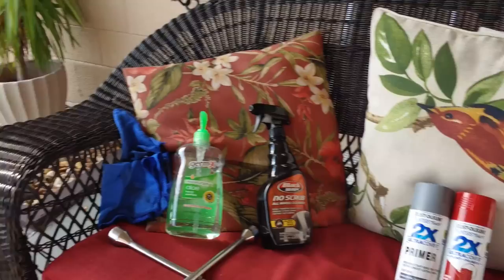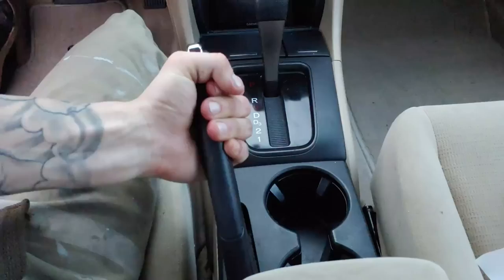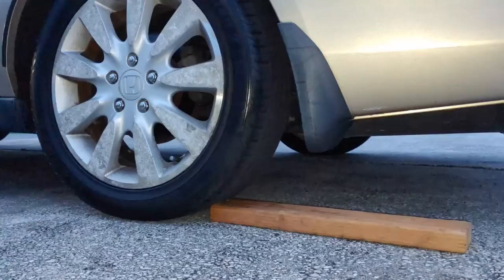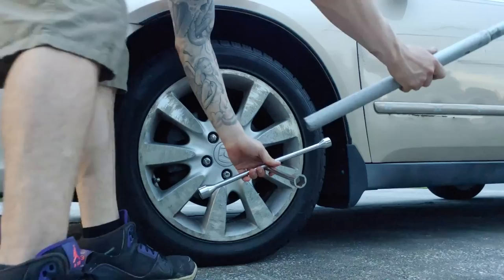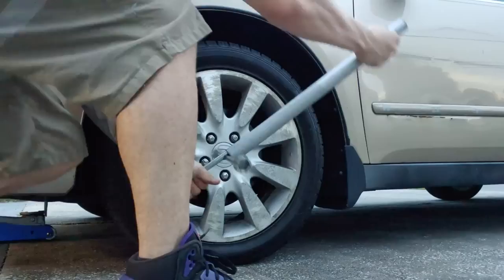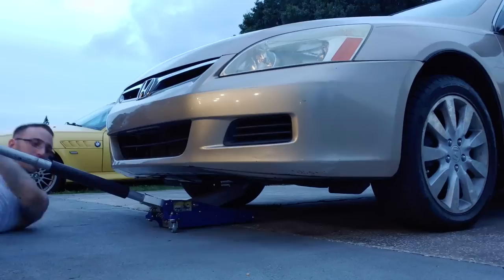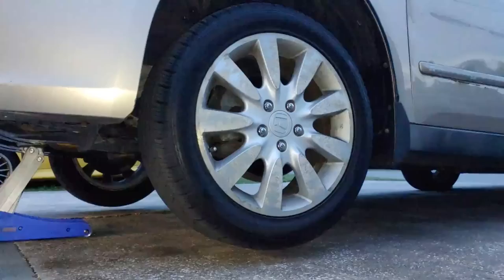First thing before anything is get in the car and pull the e-brake up. A good practice before jacking the front of your car up is to wedge pieces of wood behind the two back wheels — that way you minimize the risk of it rolling back on you. After the e-brake is up, break these lug nuts loose so that when we jack the car up we're able to get the wheel off. A little trick: take your car jack handle and put it over one of the lug nuts for a lot more leverage. After you've got your lug nuts loose, jack the car up and get the wheels off.